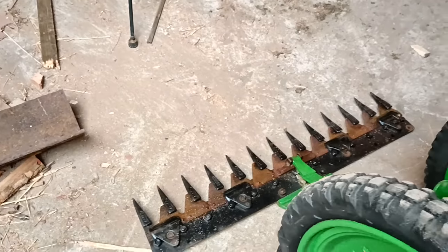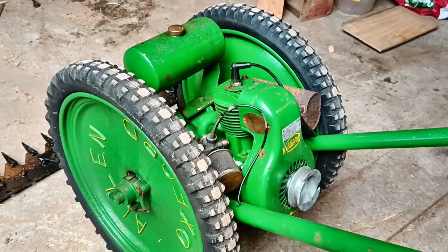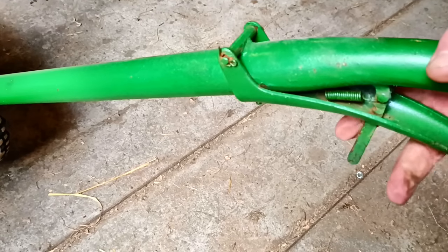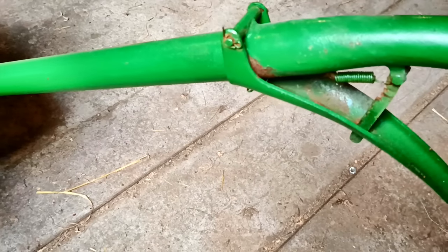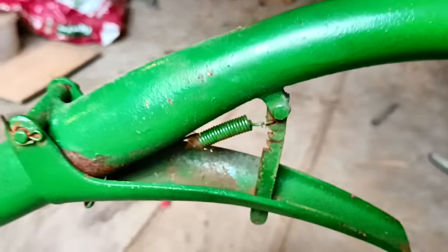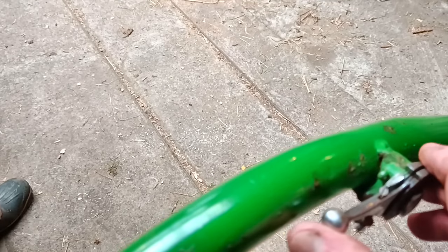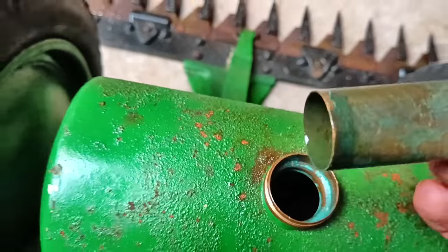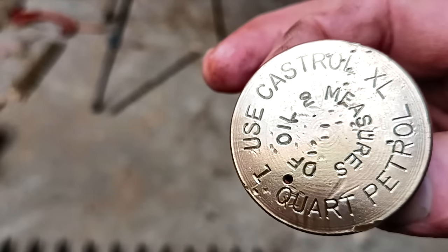It's a Villiers engine and it doesn't have a clutch on the blades, so once you start the engine the blades are running. Apparently it starts going when you rev it more. It does have a clutch on the drive somehow — one way it's engaged, one way it's not. There are a couple of notches. It didn't come with any instructions — there's just a throttle, and apparently this is also how you turn it off.